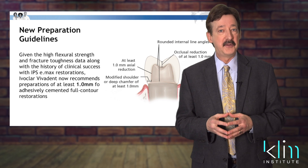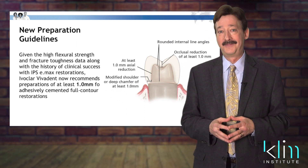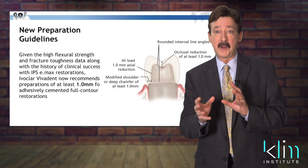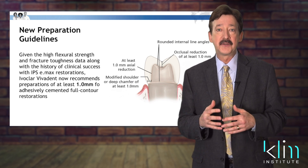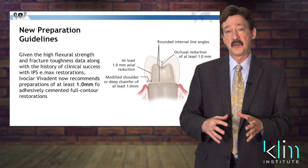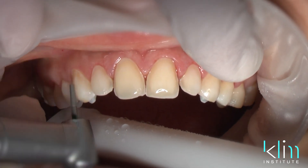The other trending information you'll hear right now is that there are some new prep guidelines. It's quite exciting. I've actually been using these prep guidelines for quite a long time. If you've been in one of my lectures or hands-on classes, I really promote the conservative prep, particularly when we have enamel in the anterior smile zone.